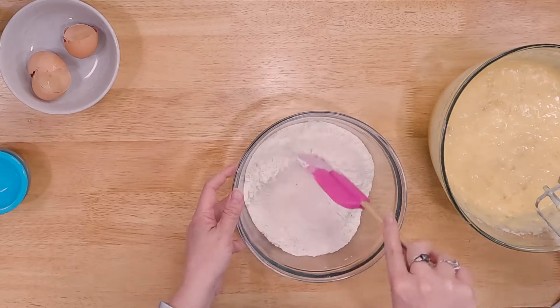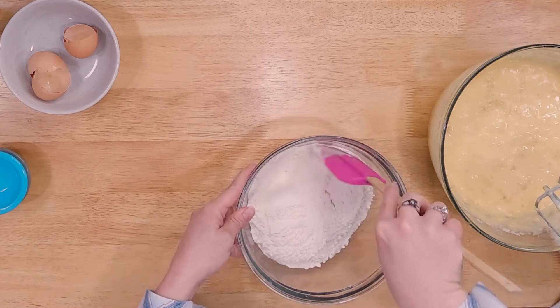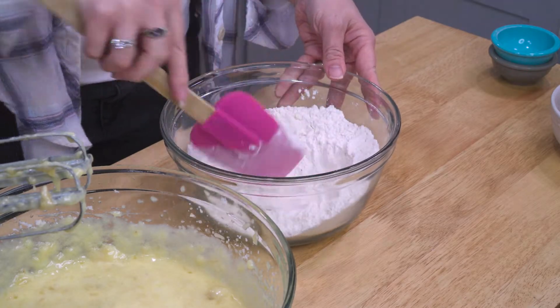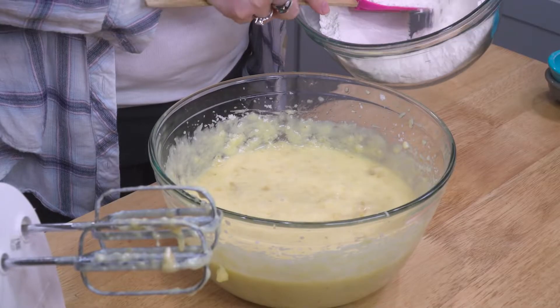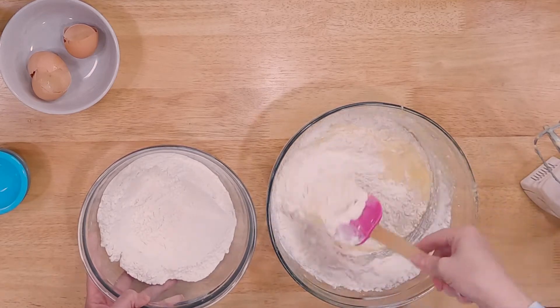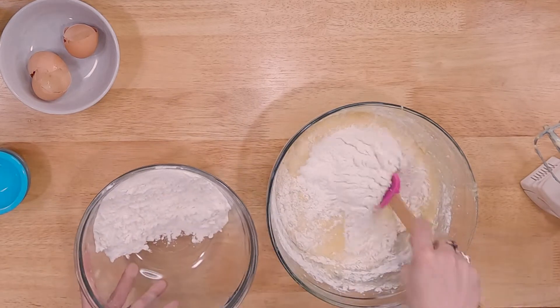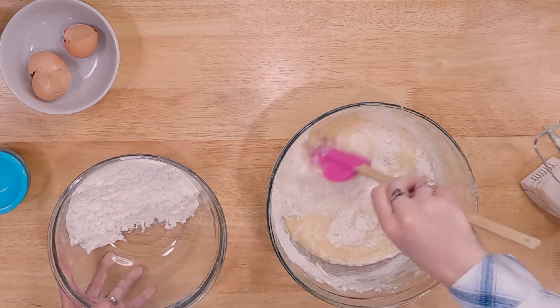I'm gonna mix those dry ingredients together because I don't like pockets of salt, so mix them together before you incorporate them and I promise you'll have better bread. A lot of times it just comes down to technique — it's interesting how we can all use the same ingredients and turn out different dishes. That's probably good enough; it doesn't need to be perfect. Now this is the tricky part because we need to put this in without over-mixing it, so I'm gonna do just a little at a time. Make sure you get to the bottom too — a lot of times we stay at the surface and don't realize it.